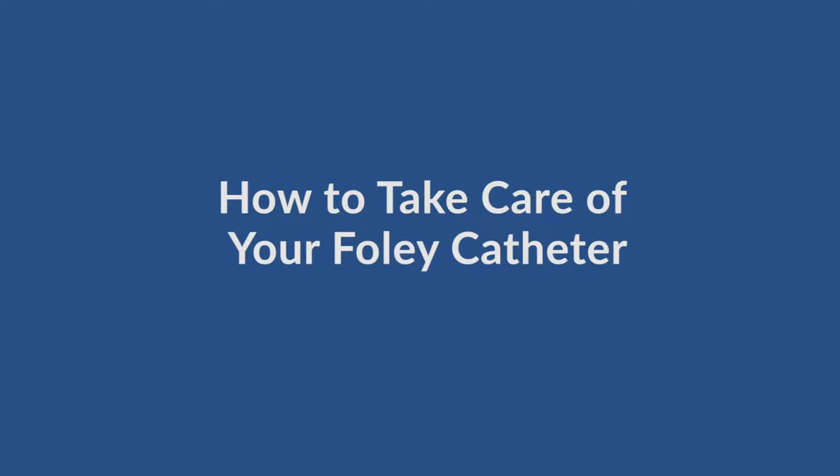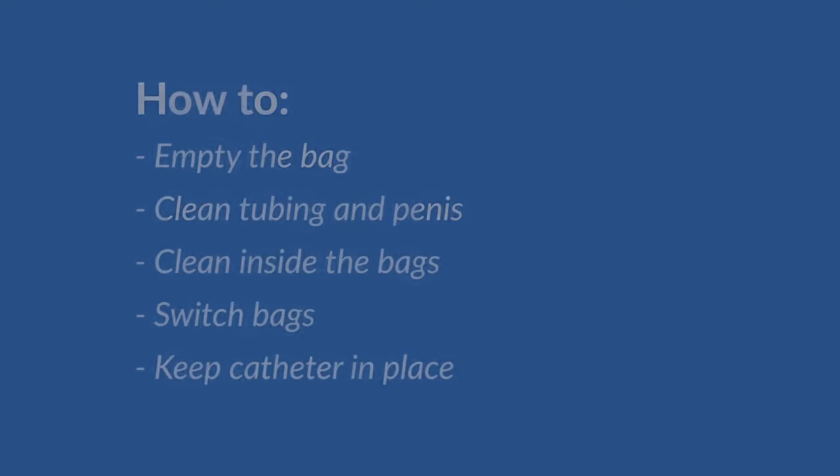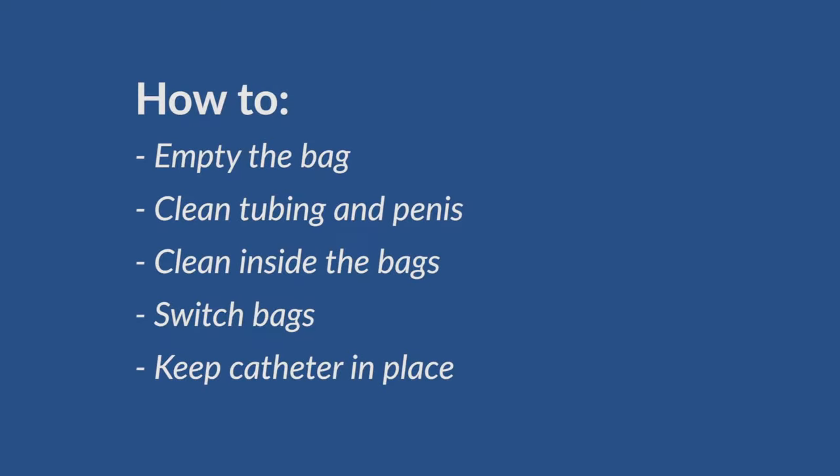This section will show you how to take care of your Foley catheter. We will show you how to empty the bag, clean the penis around the catheter, clean the inside of the bags, switch bags, and how to properly keep the catheter in place.